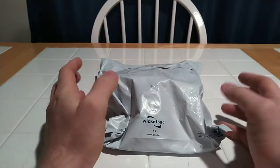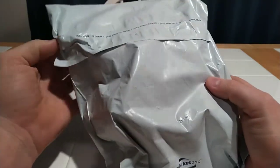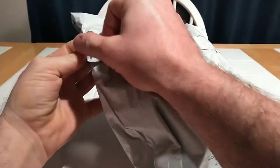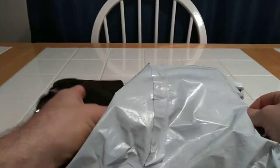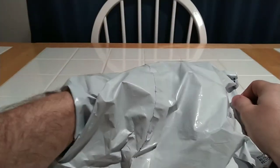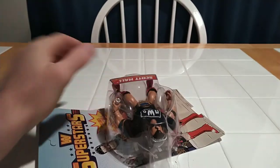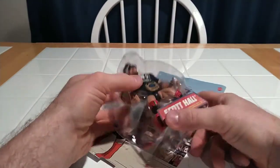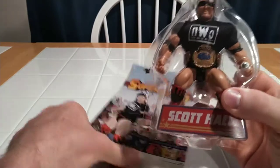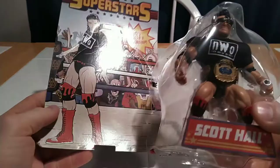Walmart loves us. So I'm going to open it right here, right now, and see what kind of lovely shipping quality Walmart provides to its customers. This is going to be an unboxing and review of the WWE Superstars Scott Hall. The good news is it is, in fact, Scott Hall. The better news is I don't have to bother unboxing it — Walmart unboxed it for me.